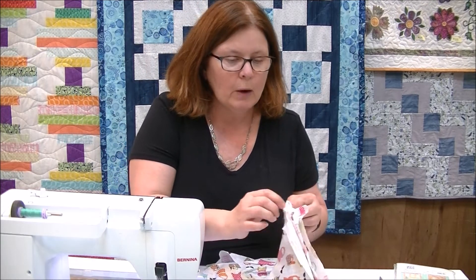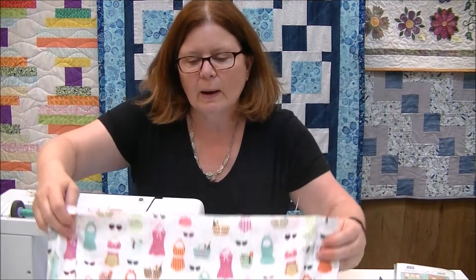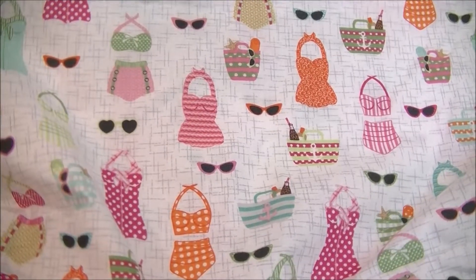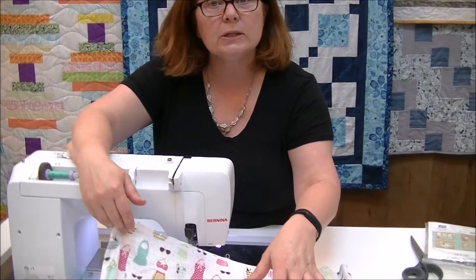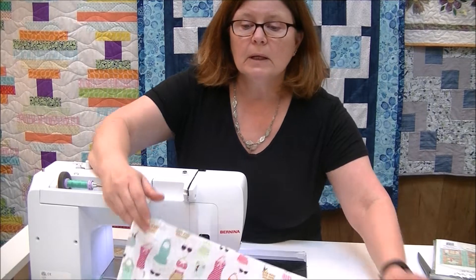Here's a piece that is fused for the gusset, and here's the handle piece which we haven't fused — you can see there's a lot of difference in the fabric. For the lining, we're going to cut the same size shapes. This lining fabric has little swimsuits and sunglasses on it — super cute! Cut two squares that are 16 inches and three rectangles that are 4 by 16.